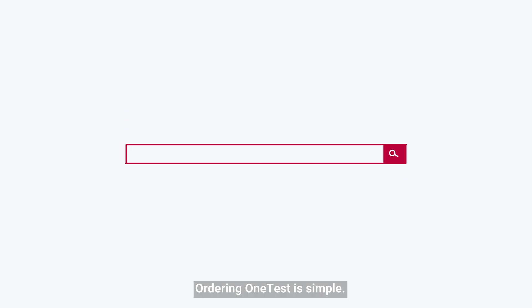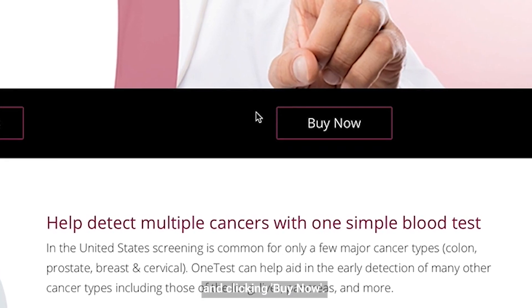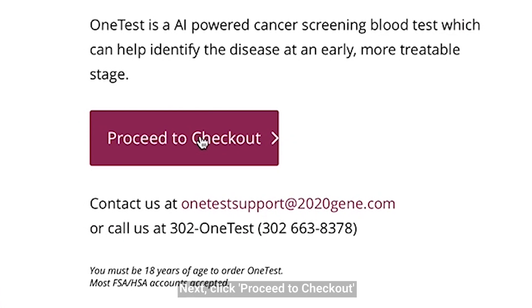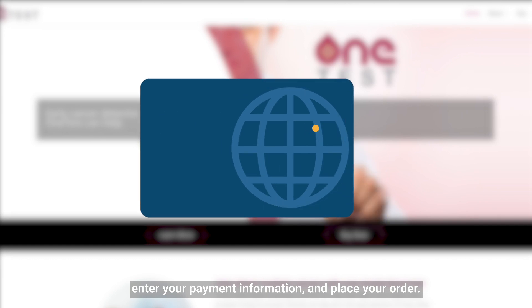Ordering OneTest is simple. Start the process by visiting onetestforcancer.com and clicking Buy Now. Next, click Proceed to Checkout, enter your payment information, and place your order.